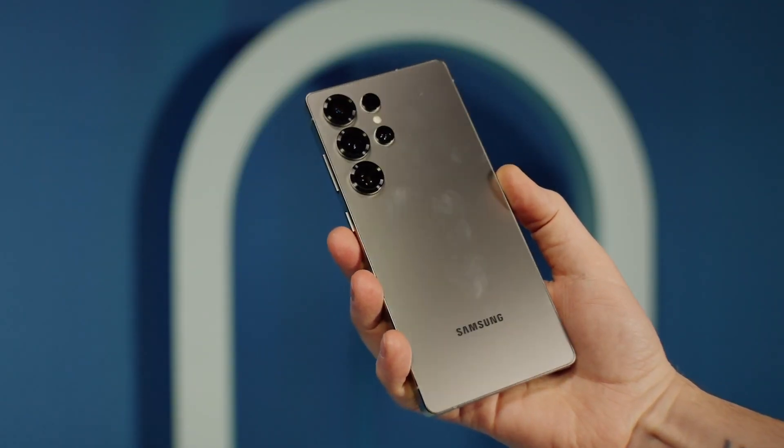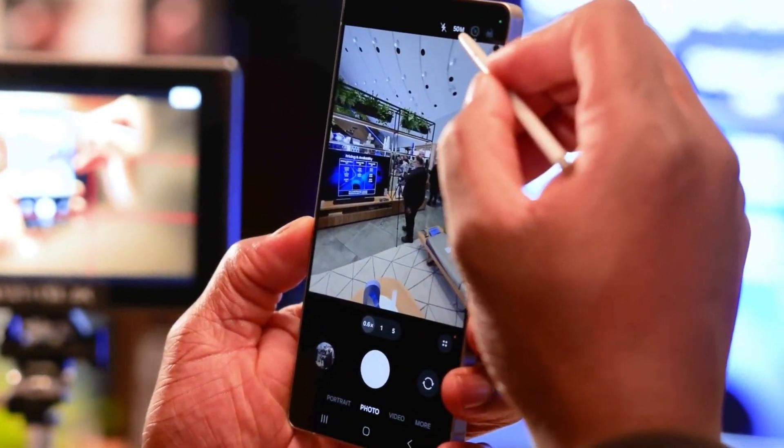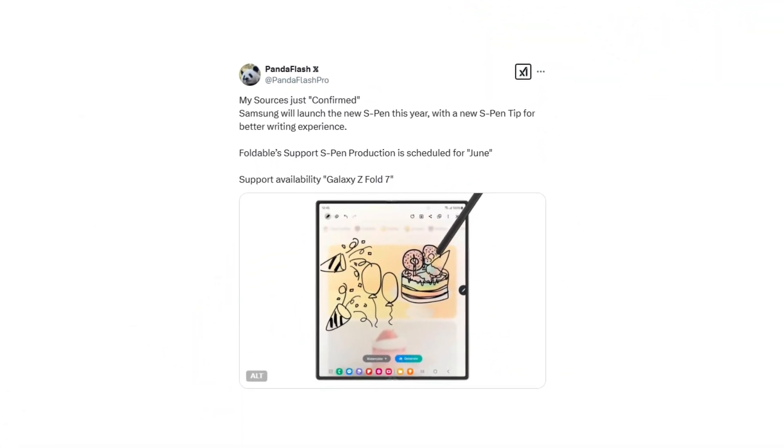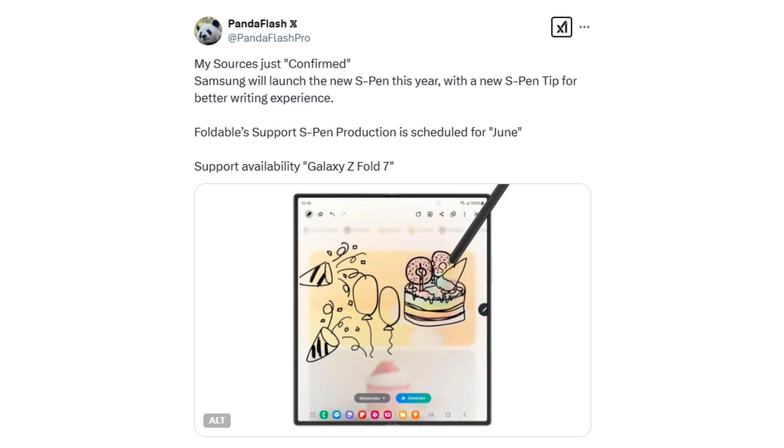The Galaxy S25 Ultra's S Pen is rumored to be losing some features this year, which may disappoint long-time users. However, a recent leak about an upcoming S Pen update for the Galaxy Z Fold 7 suggests that Samsung is making changes that could be reassuring for fans of the stylus experience.